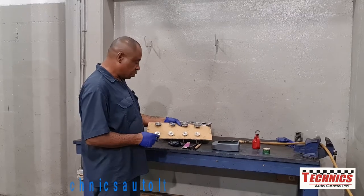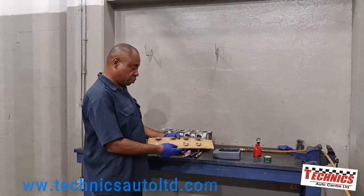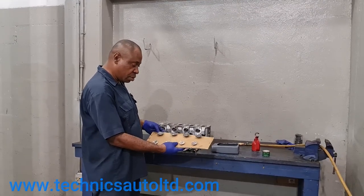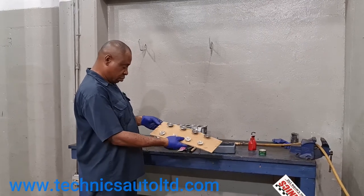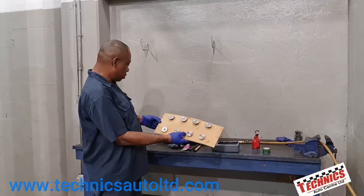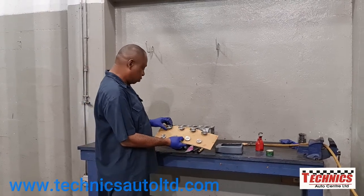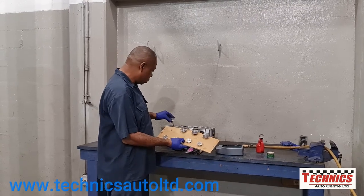This is our holding tool that we made up, and we have the valves organized in the correct location they were in when we disassembled. Now that we're going to grind the valves, we want to make sure the front of the engine - which is marked here - is going to go back lined up with the front of the engine. Now we're going to take out the valves and put them in one by one in the correct location.